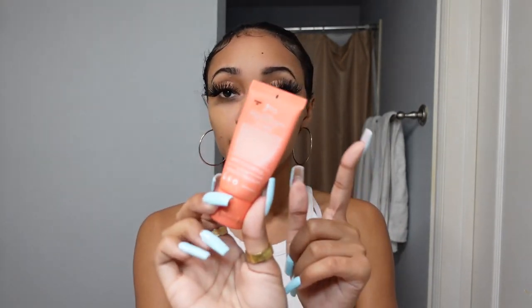For cleanup I'm going to use the Juvia's Place foundation in the shade Savannah — this is the closest to my skin tone. I'm using foundation instead of concealer because concealer is a little too harsh and you'll be able to tell you cleaned up your brows. I'm going underneath just a little bit, sharpening that tail, going from the arch and dragging it down. I'm not using a lot of product at all because I want to blend it out to my natural skin.